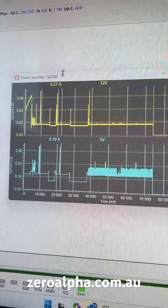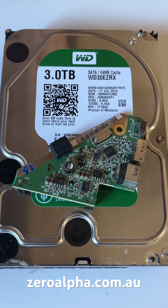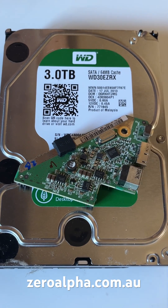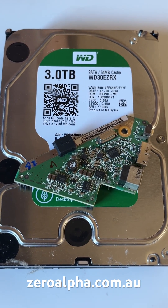Now we can test the hard drive and see what's wrong with it. When reading from these hard drives, be very careful — there's an onboard encryption chip, and if you do the wrong thing you will screw it up.